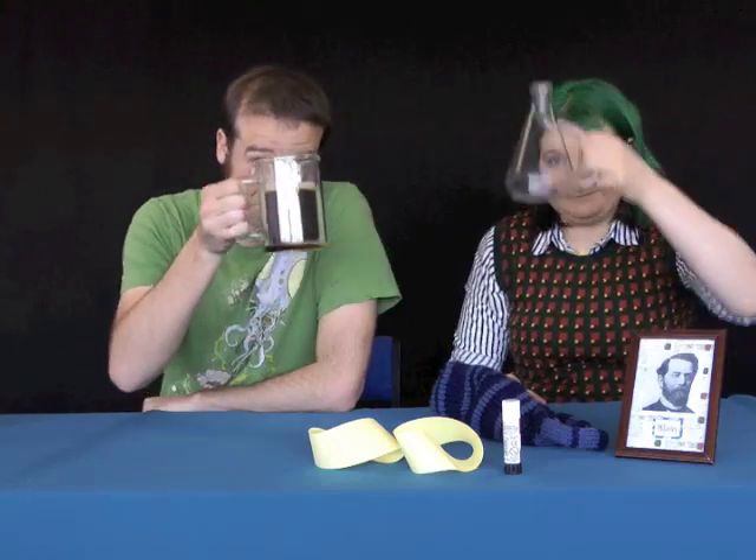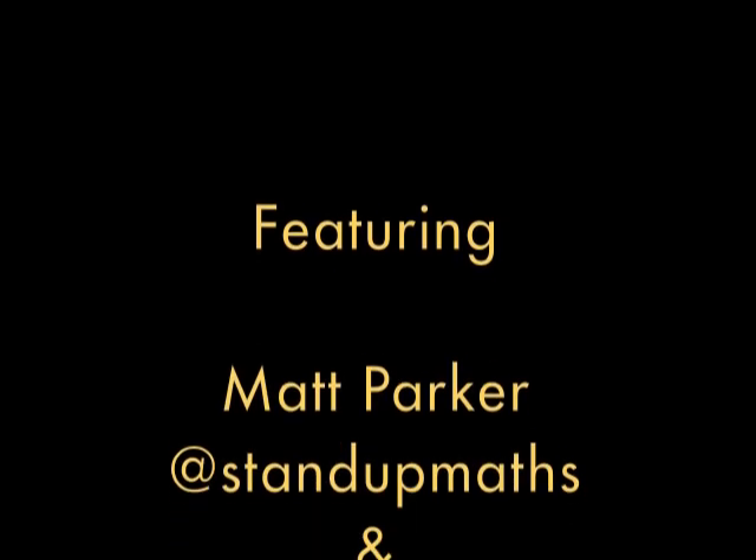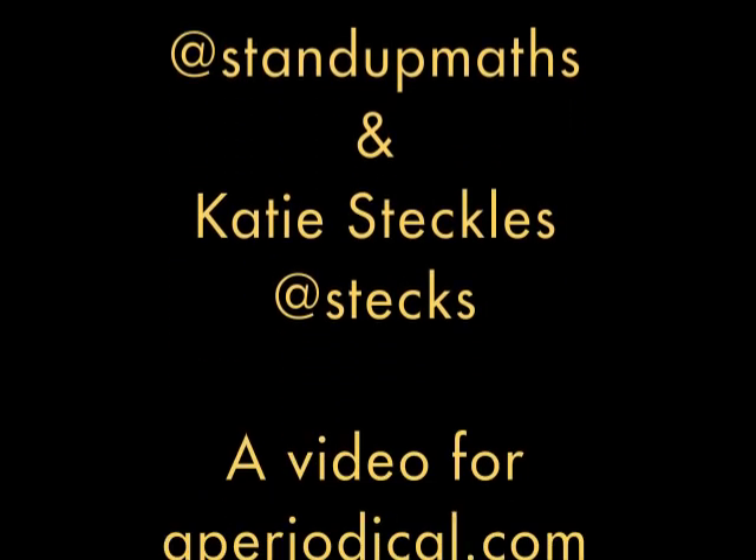So hopefully now you're a bit more well informed about the Klein bottle, and all that's left for us to say is happy birthday, Felix Klein. Cheers!